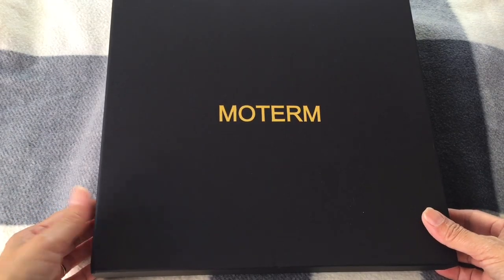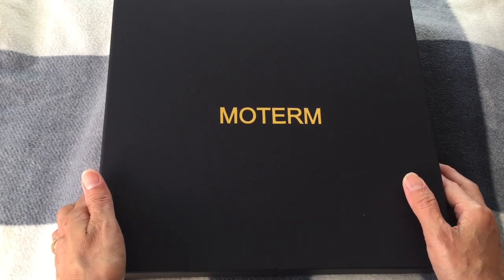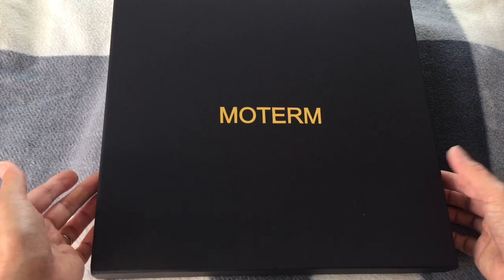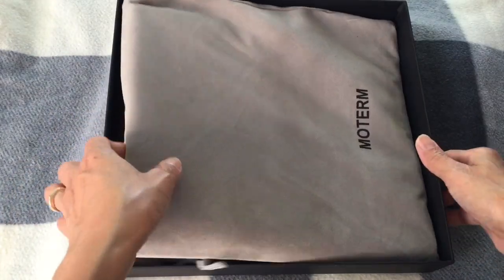Good evening everyone, it's Titori again. Today I'm very keen to review more term cover for Classic Happy Panda. Let's get started — I've been wanting this cover for a long time.